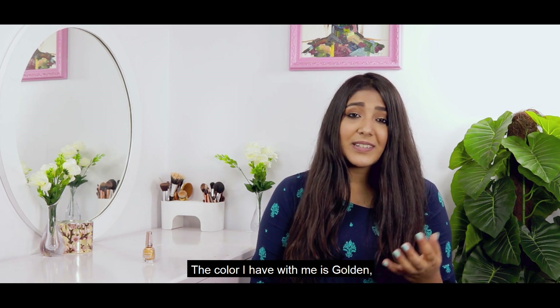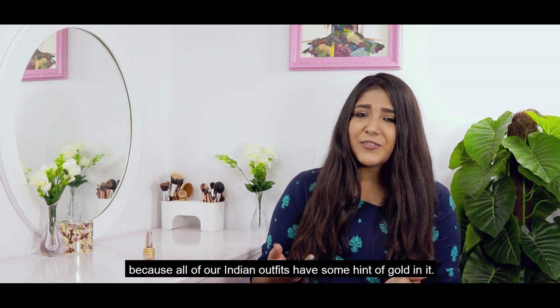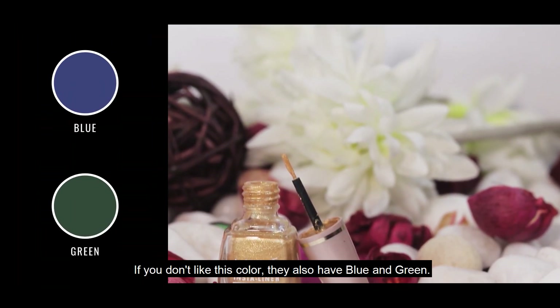The color I have with me is golden. These look very good with Indian outfits because you know all of our Indian outfits have some hint of golden in them. But if you don't like this color, they also have blue and green.